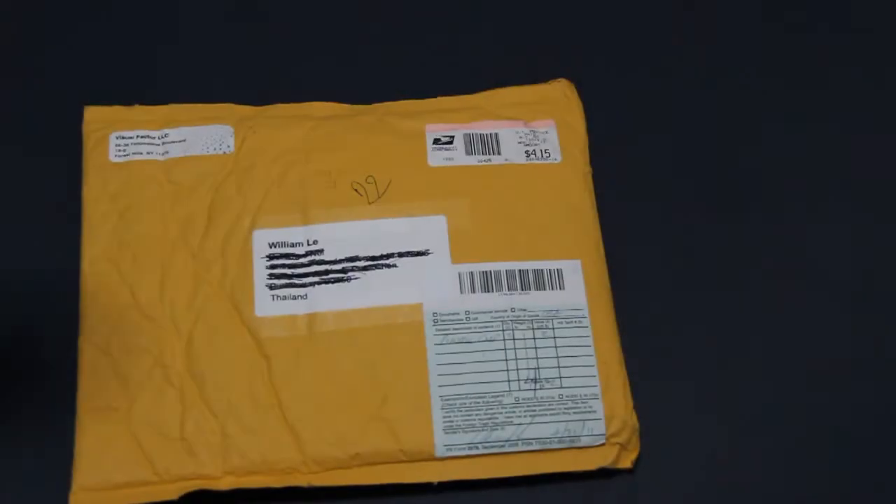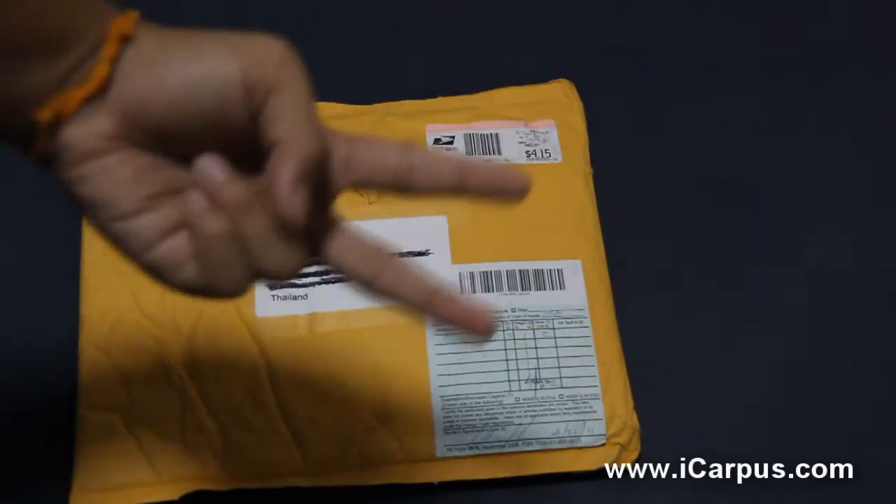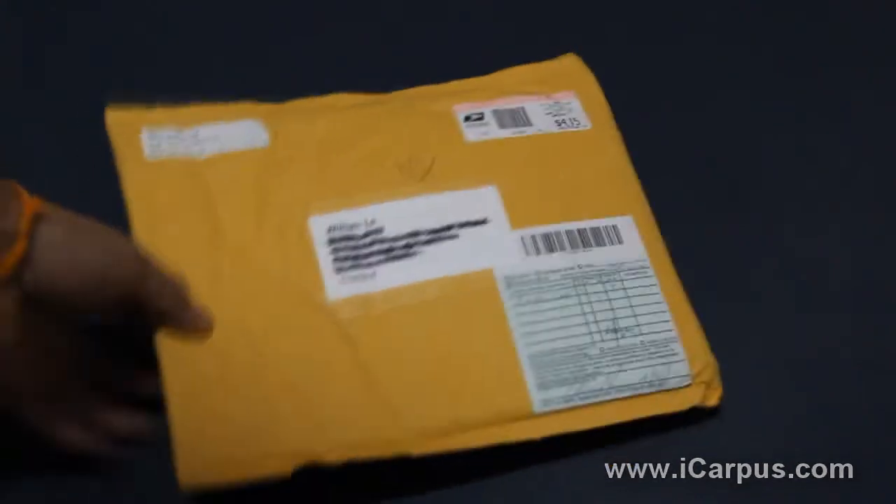Hey guys, what is up — this is William from TechCrack here, and today I have an awesome unboxing for you. iCarPerSel Visual Factor sent me two iCarPerSel stands to review, and I may give away one, so let's just get into the unboxing.